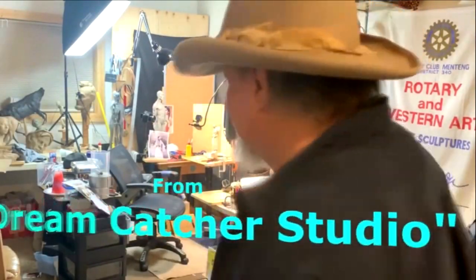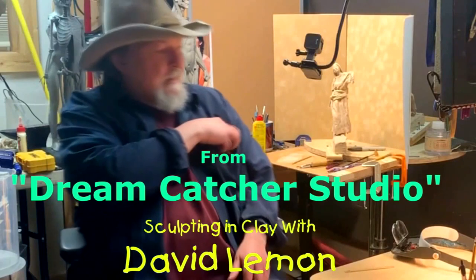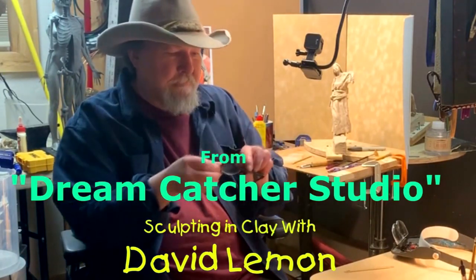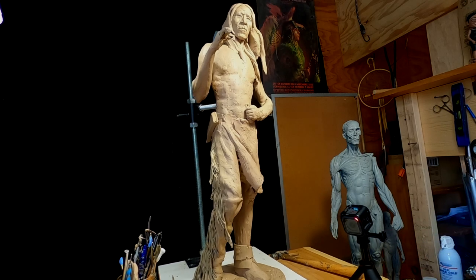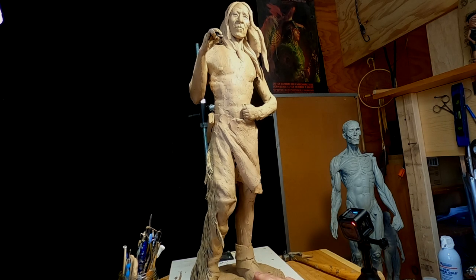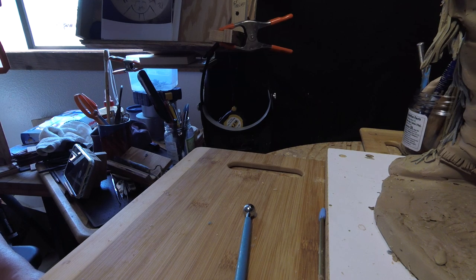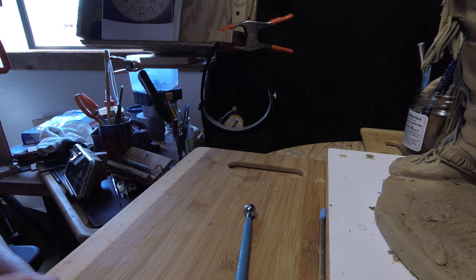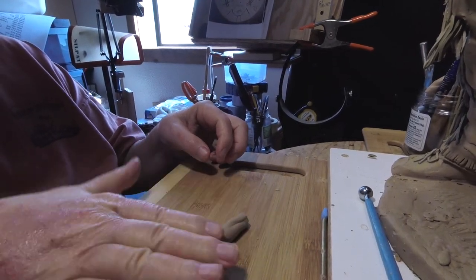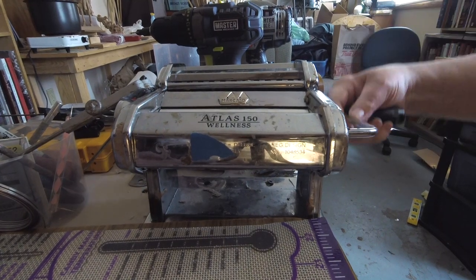Time to play with some clay. I'm going to start working on the legging on the left leg of the Warrior Crazy Horse. I've got my little GoPro 5 set up so that I can get a close-up of what I'm working on. The first thing I'm going to do is make the lower cuff of the legging, and I'll be putting that through my pasta machine.